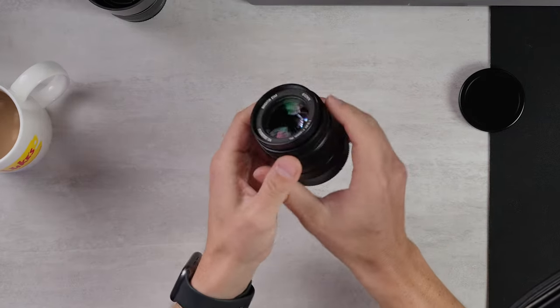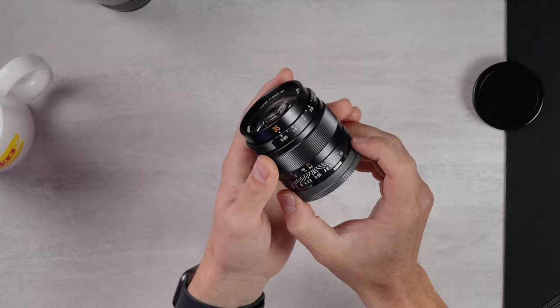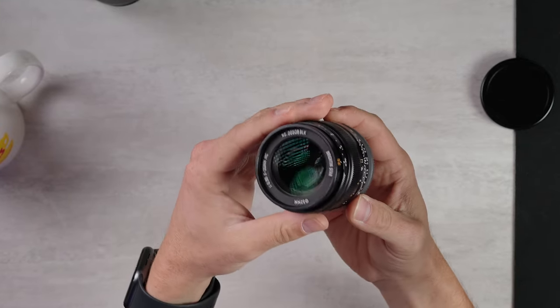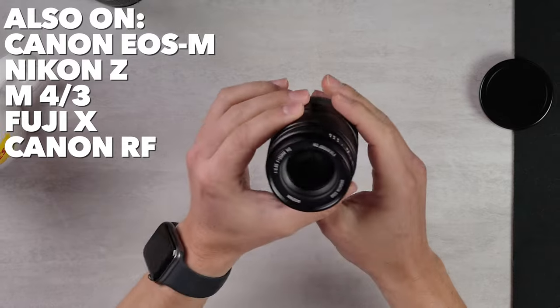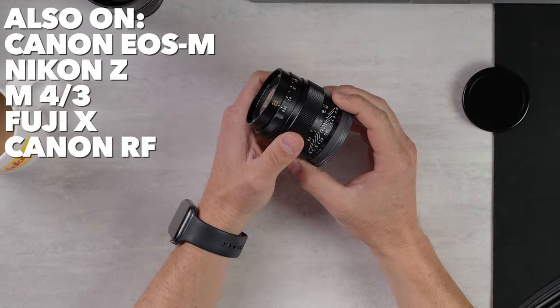Hey, it's Wes, and today we are talking about the new Brighton Star 35 f/0.95 lens for Sony E-mount. It'll be out on a few other mounts as well. An APS-C lens with an ultra-wide aperture — we've seen this before. Is this something new and special? Well, we're going to find out.